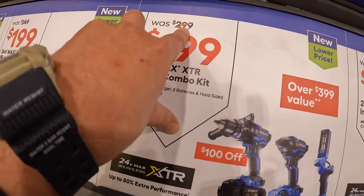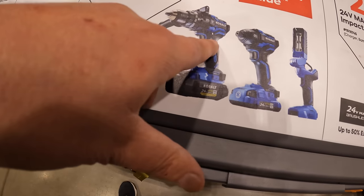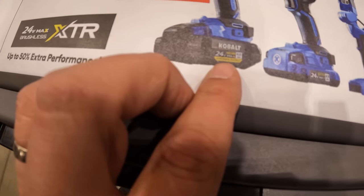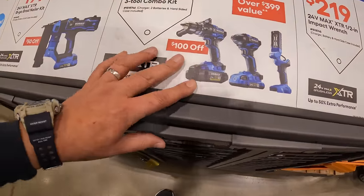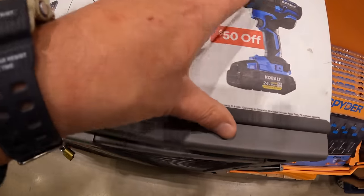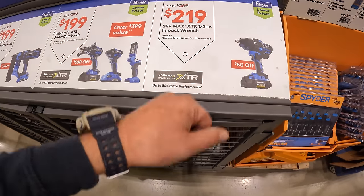$199, was $299, for their 3-tool combo kit — XTR hammer drill, 1.5-inch impact driver, work light, 4-amp hour ultimate output battery, 2-amp hour battery, charger, and a hard case. Or $219 for their 24-volt max XTR half-inch high-torque impact wrench as a kit with a 4-amp hour ultimate output battery, hard case, and charger.